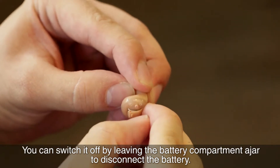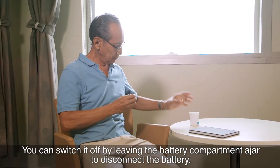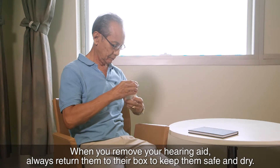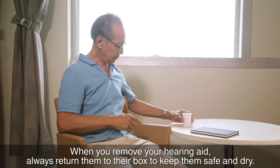You can switch it off by leaving the battery compartment ajar to disconnect the battery. When you remove your hearing aid, always return them to their box to keep them safe and dry.